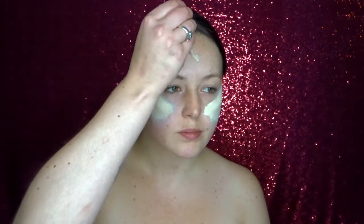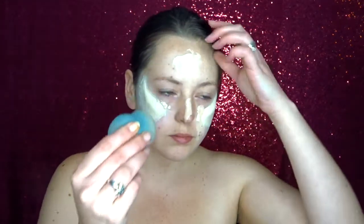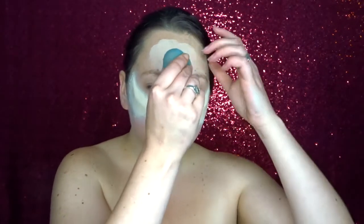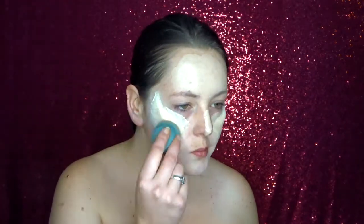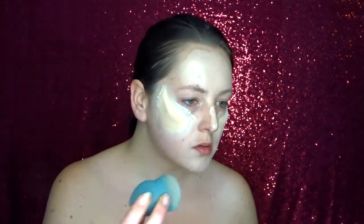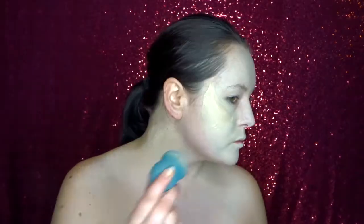For the foundation I'm using the NYX Total Control Drop Foundation and this shade is called Porcelain. Once I'm happy with the foundation I'm now going to powder it off using a slightly white powder just to get a super matte pale finish.